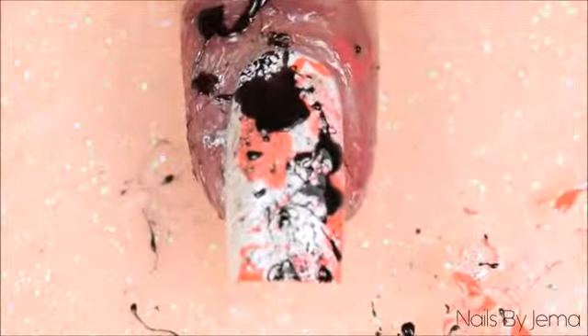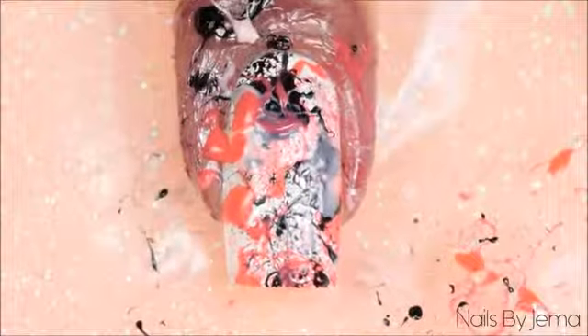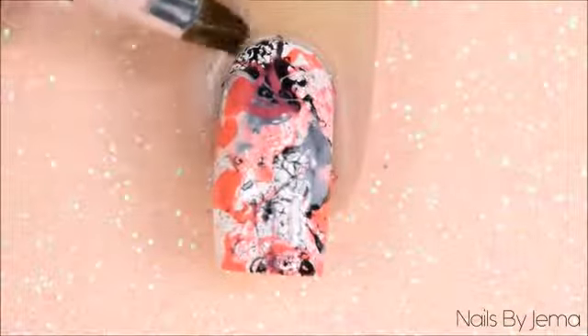Repeat this process with all the polishes that you've chosen to use. Remove the barrier or the tape and then with a small angled brush, clean any polish off your cuticles and fingers that may be left. Keep in mind that this is a very messy design.